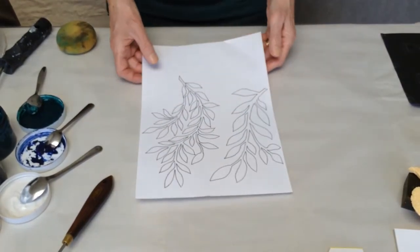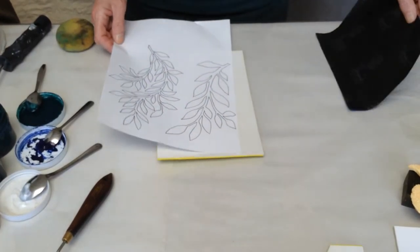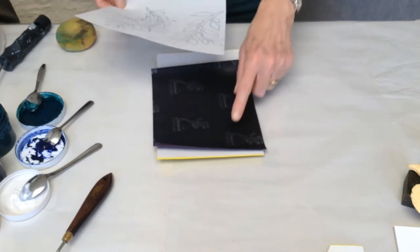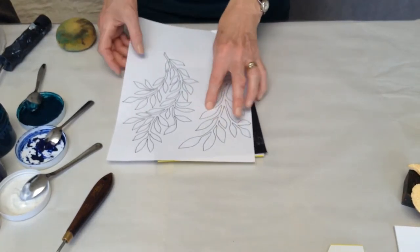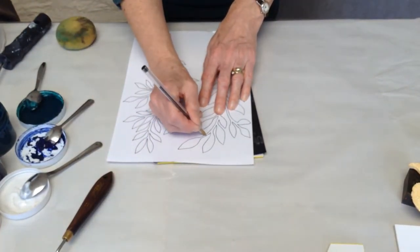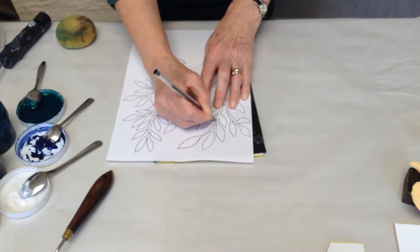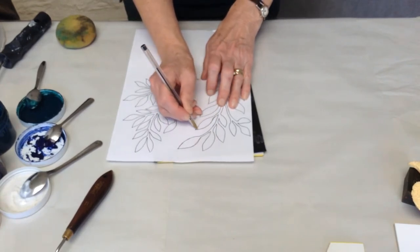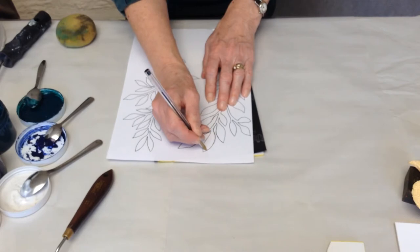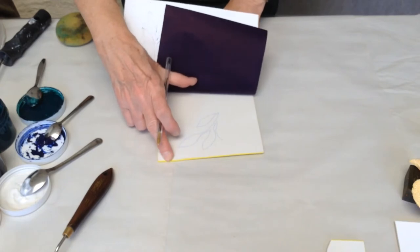So in order to transfer a pattern — here I've got some leaf shapes that I've drawn — I've got some carbon paper. I know we don't use it much nowadays, but it is still available. So carbon paper onto the back of my foam, my design on top, and then I'm going to use a biro, a stiletto, or ballpoint of some sort, so that I can work round and draw around my design. And then when you lift up your carbon paper, you've transferred that image ready for you to cut out.